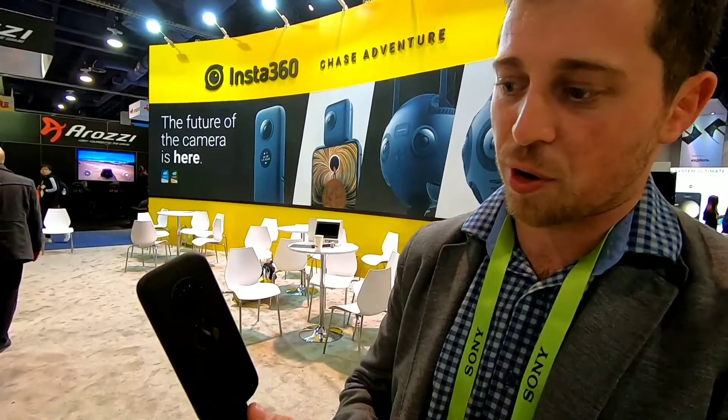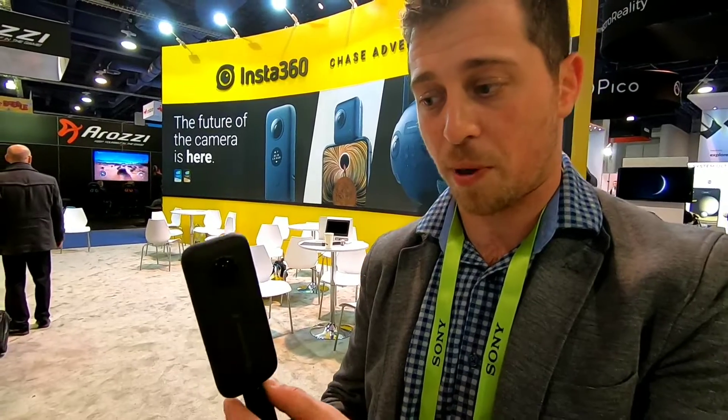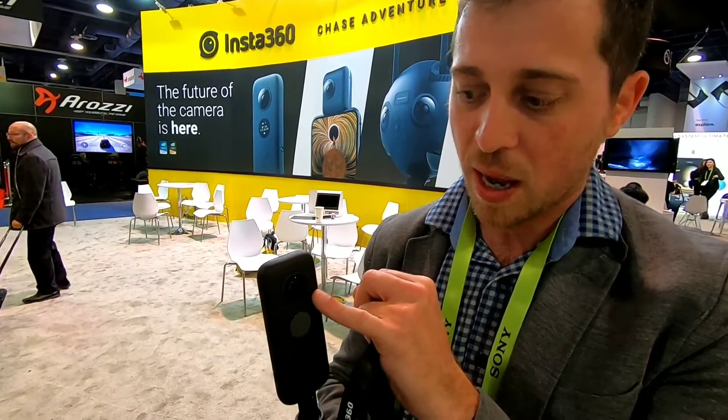This is the Insta360 ONE X. It is the newest generation of Insta360's popular ONE series and there's a whole wide range of upgrades made to this thing — anywhere from a much bigger lens and different sensor to 5.7k shooting resolution. We have an LCD screen now that lets you toggle back and forth between different camera settings and functionality, so you don't have to connect your phone if you don't want to.